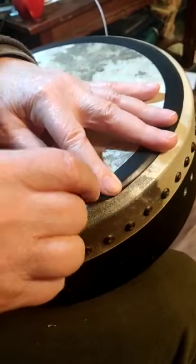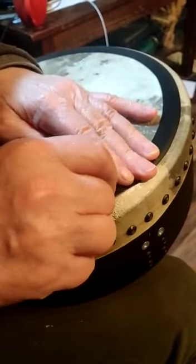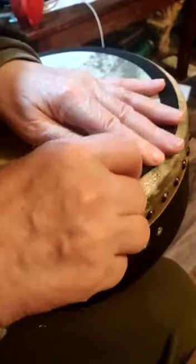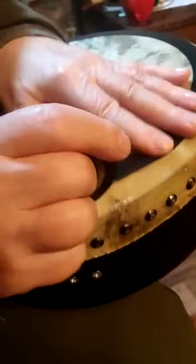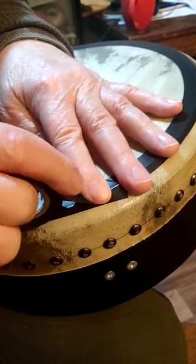Don't stretch it at all. Just keep doing it like that. One circuit completed.